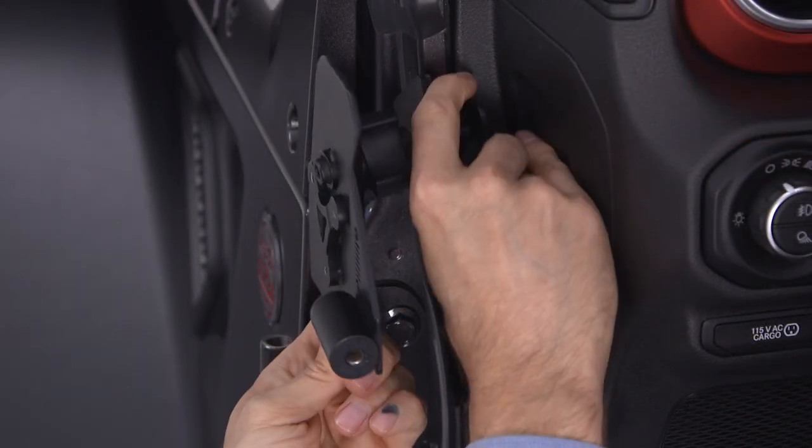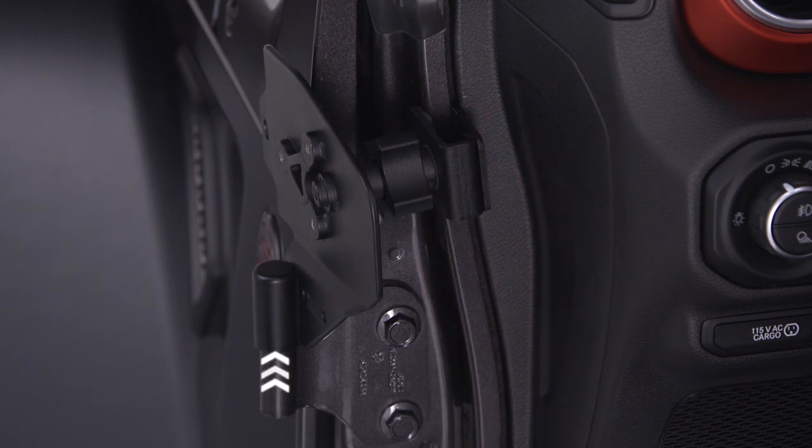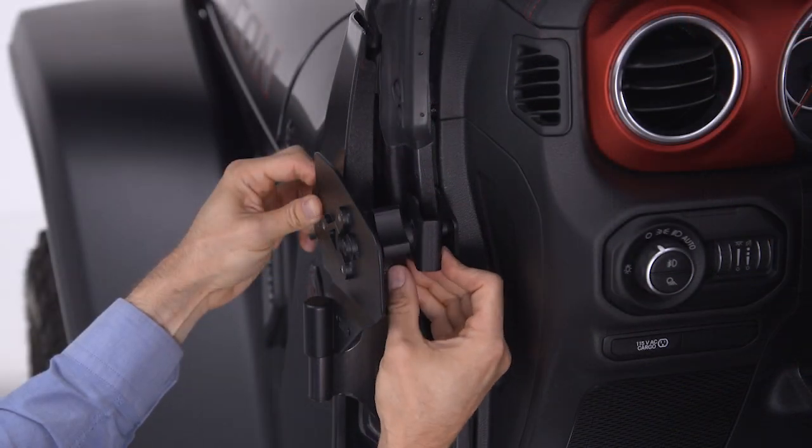Rotate the outside part of the bracket 90 degrees to align the bottom of the bracket with the upper door hinge and the hole from the removed cowl bolt. You may want to lightly tighten the bracket knob to temporarily secure the mirror bracket.